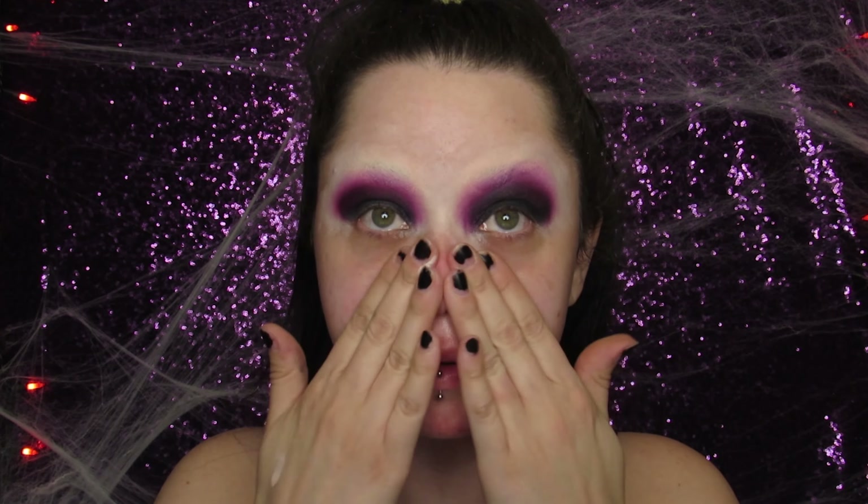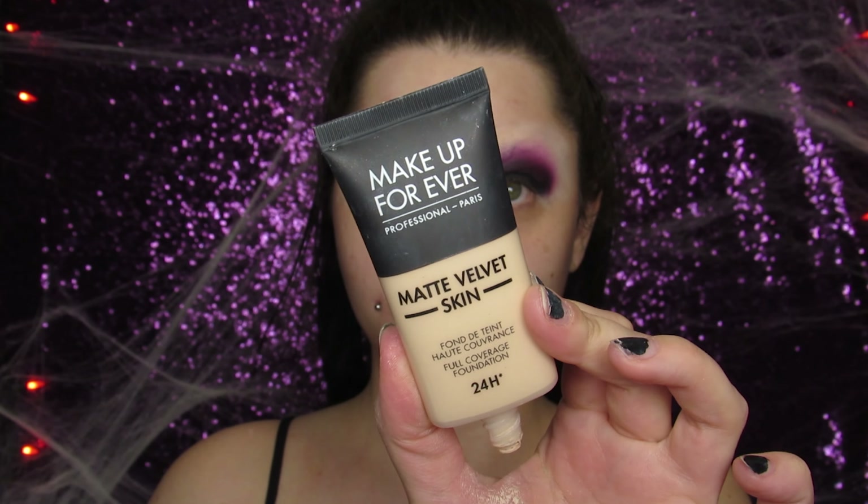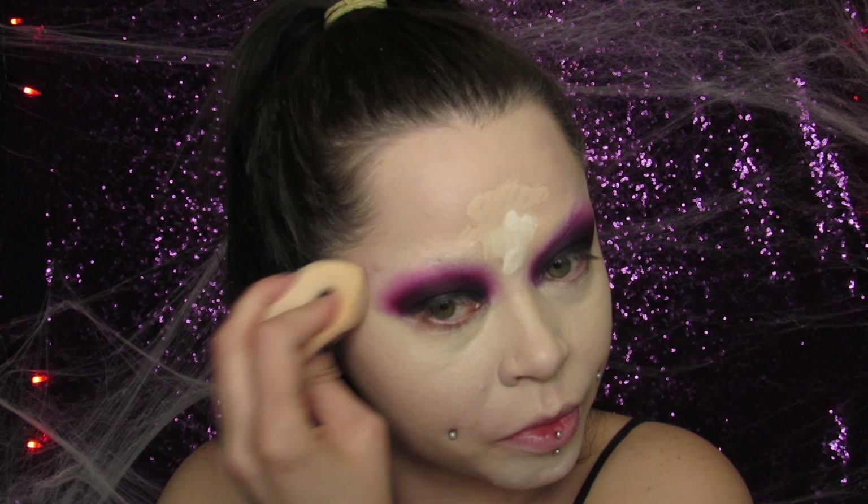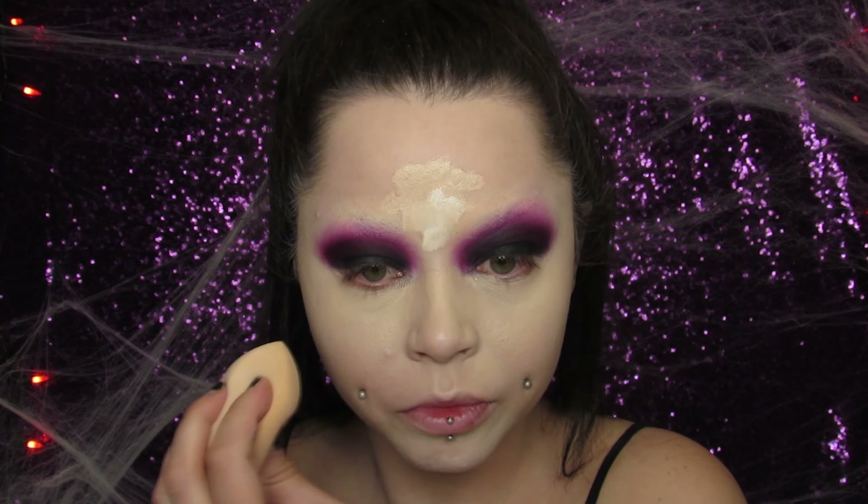Moving on to the complexion — we're trying to look like a doll. I'm using my Tatcha Liquid Silk Canvas primer and then my Matte Velvet Skin foundation by Make Up For Ever. This is a very full-coverage foundation and I really wanted my skin to look absolutely flawless, so I'm going in very full coverage. I'm taking my Born This Way concealer in Marshmallow and my KVD Vegan Beauty Lock-It concealer in White Out, and popping those all over my face in the areas I need to conceal.